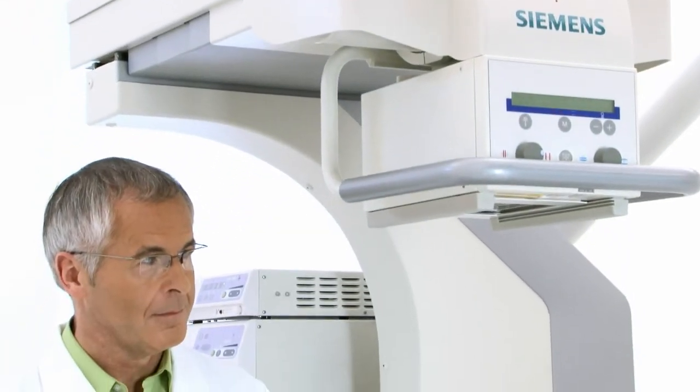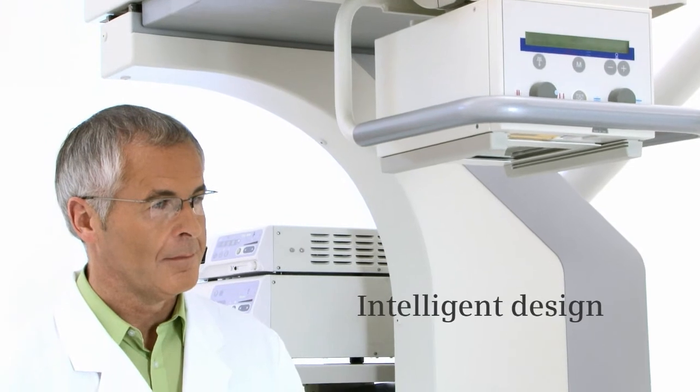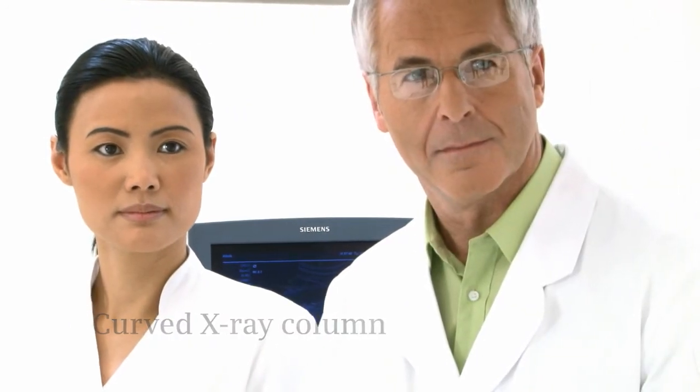Euroscope Omnia is intelligently designed with your workflow in mind. Its unique, curved X-ray column allows convenient, symmetrical patient access. Whether you are a urologist, anesthetist, or nurse,